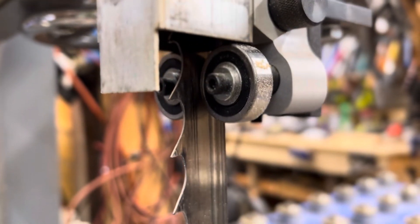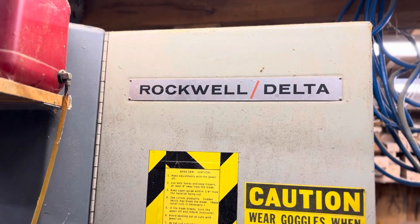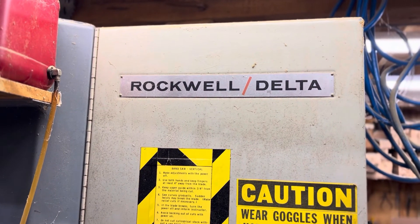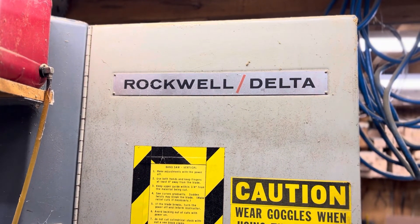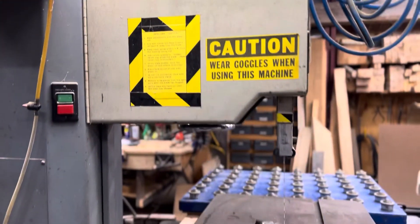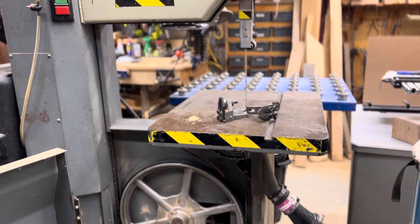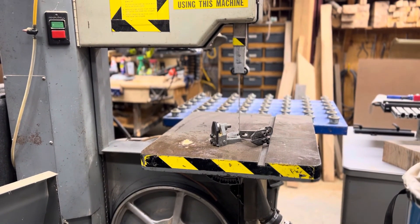It looks like we've got a pretty good setup here. Just wanted to share what a Carter guide set looks like. This is the Delta Rockwell 28-3XO, and this is an old saw. Picked it up, had it in the shop for years, but we thought we'd put some new guides on it. So I want to share that with you — give me some thoughts, give me some feedback.